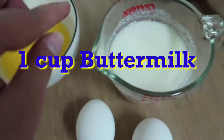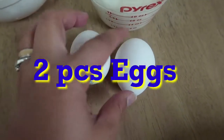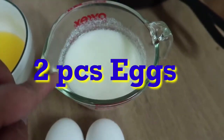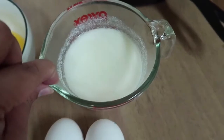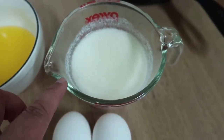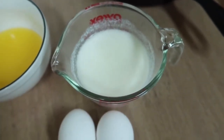We also have one fourth teaspoon of baking soda. Now for our wet ingredients, we have six tablespoons of melted salted butter, one cup buttermilk, and two pieces of eggs. By the way guys, we don't have buttermilk here in the Middle East, so I'm using a substitution which is fresh milk and lemon squeeze.